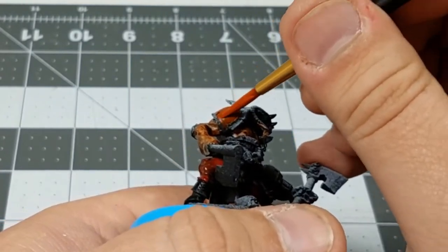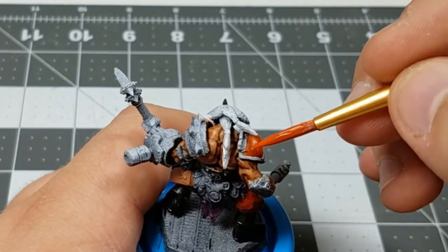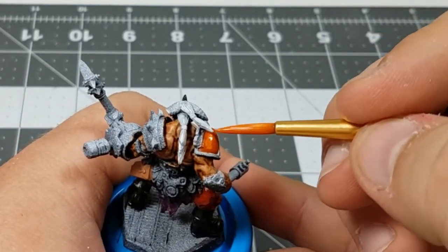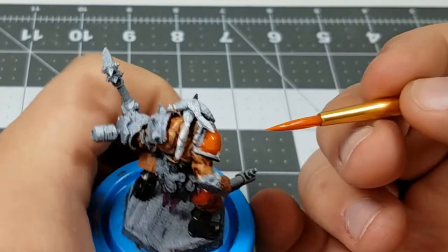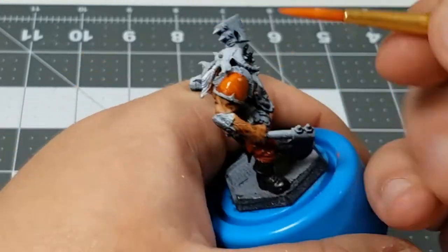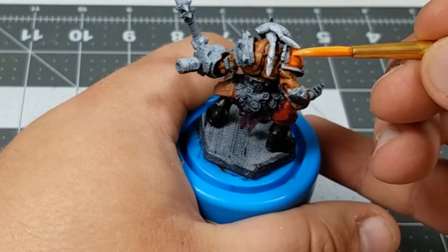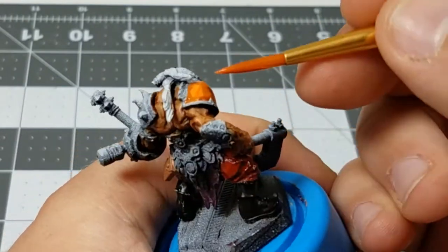What I'm doing is putting down a base coat of orange and then on the uppermost surface, where light would be more likely to reflect, I'm adding in more layers of orange, each time adding more yellow and only painting in a smaller area to create a highlight. Once I've finished with all of these layers, I will tie them all together by using an orange glaze.